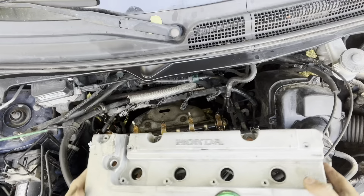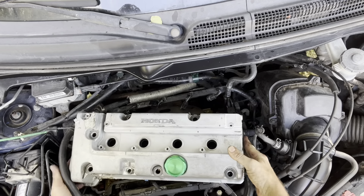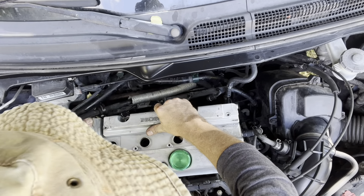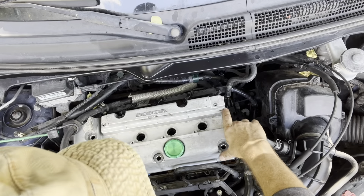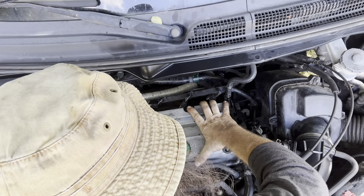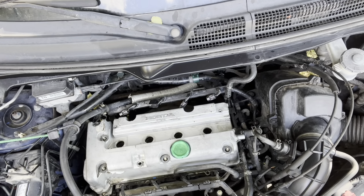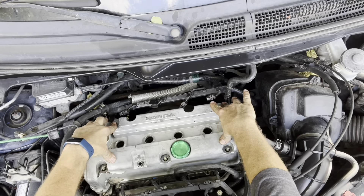Now let's put it on. This gets a little wonky because it's got to go in under that power steering hose but also over those studs without messing up the gasket — it's a bit of a three-fingered maneuver here, but it's not too tricky. These are paint flakes coming off — the paint was already in bad shape and blasting it with Gunk was probably a death nail for it. There's our valve cover back in place.